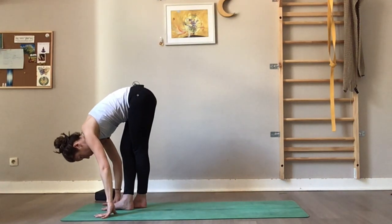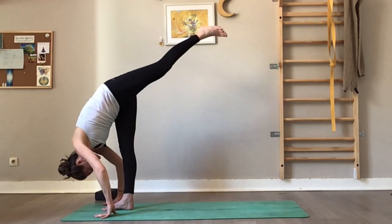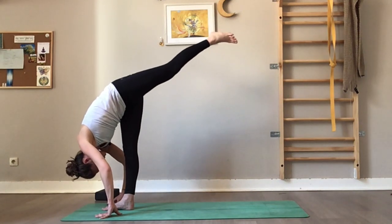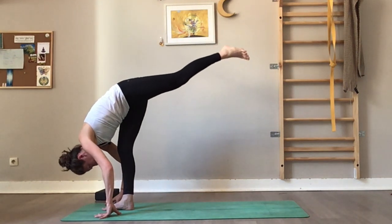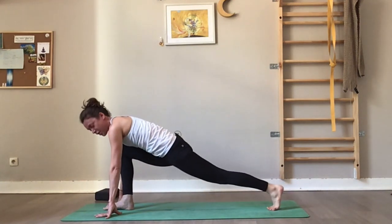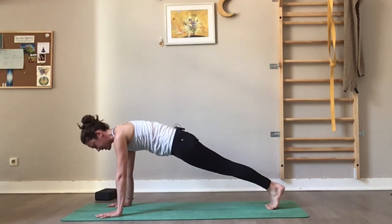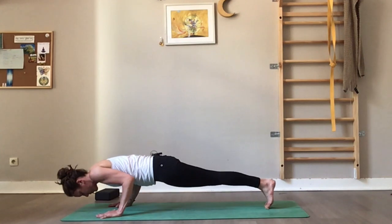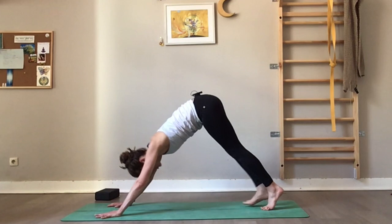Release the right foot and come into your standing split — lift the left leg off the floor and breathe here. Softly bend the right knee, bring the left toes to the back of the mat, find your lunge again. Right foot meets the left foot for a high plank shape — shift the weight forward, go chaturanga, or knees-chest-chin to the floor. Inhale for up dog or cobra, and exhale downward dog.